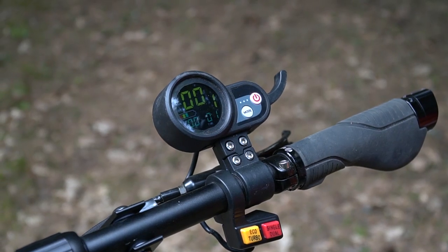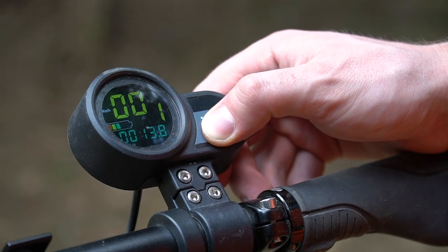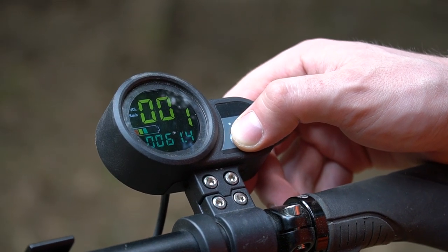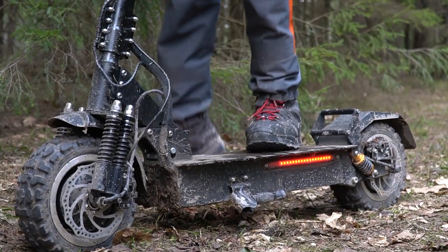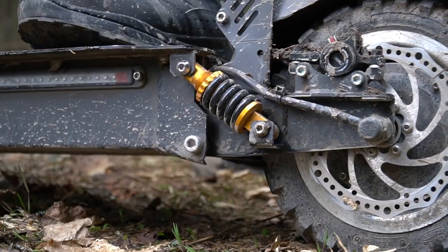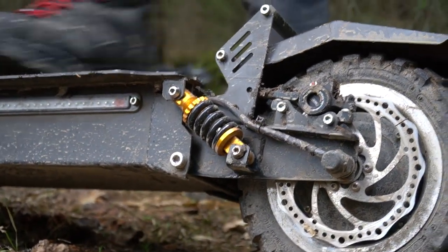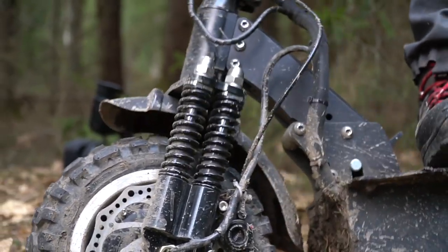The handlebar is standard. There are brake handles, light buttons, and a volts gauge. On the right, the button to control the drive and the display that shows speed, battery status and other important info. Both wheels also have spring suspension, designed to efficiently work on rough terrain with a rider up to 150 kilos. By the way, my weight is about 85 kilos, which is quite significant for our test.